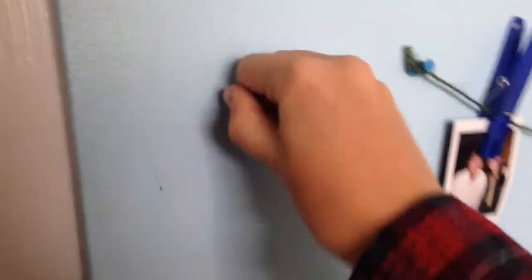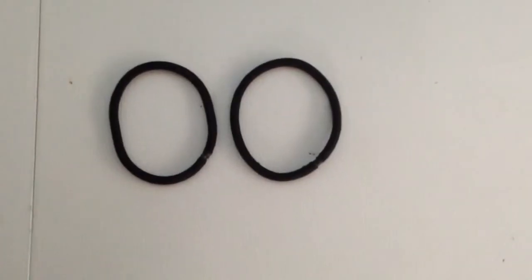You're first going to need a push pin. Then you're going to put it in the place in your room, wherever you want. I just like it near the door because it's easy to access if I need it. Then you're going to need any rubber bands you can find around your house, and you're going to put the rubber bands on the push pin.